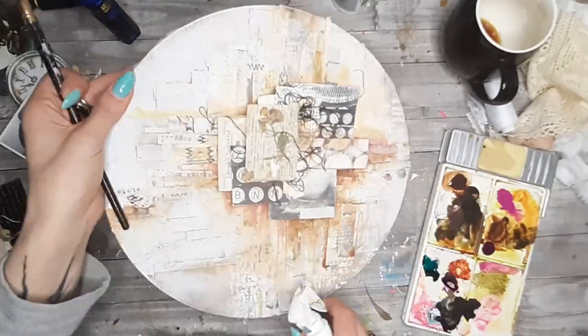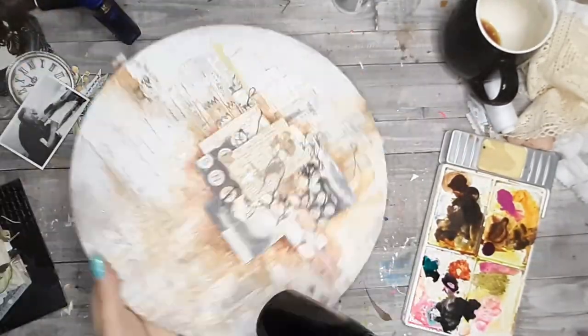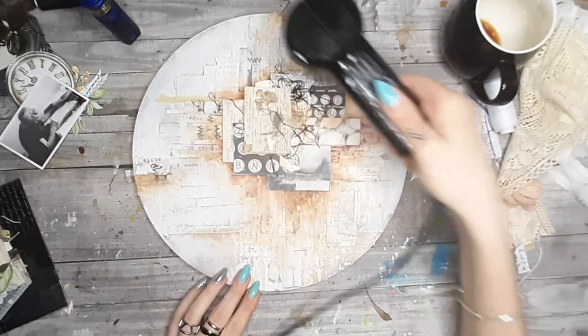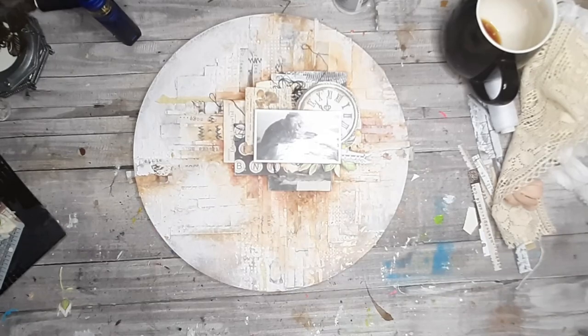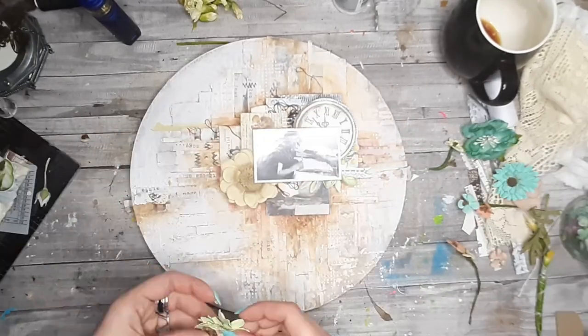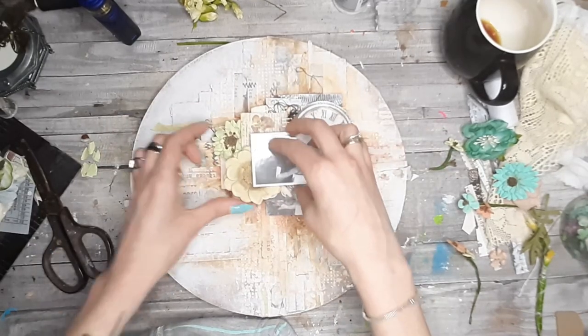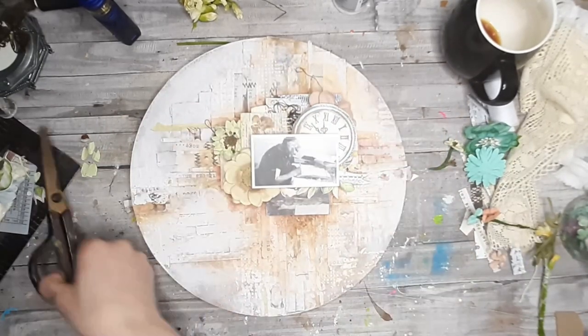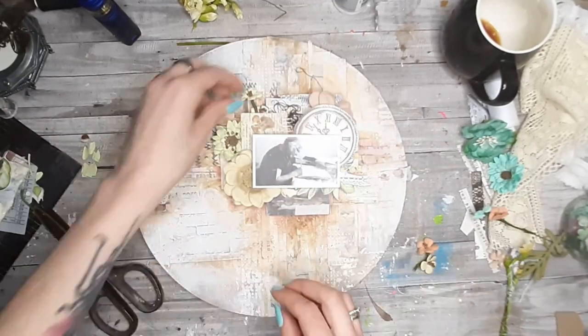There is a ton of gesso on that project so I'm not worried about buckling. I also added some touches of pink because in real life, looking up close, you can still see the flowers from the first layer — the one I really loved — and I highly regret covering that. I will probably remake the project to have those flowers because I really love those flower papers.